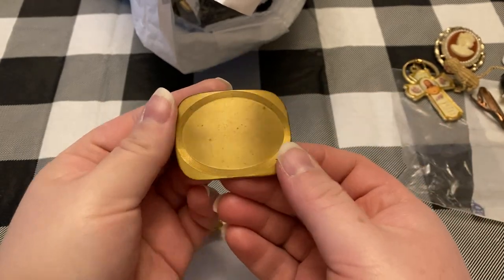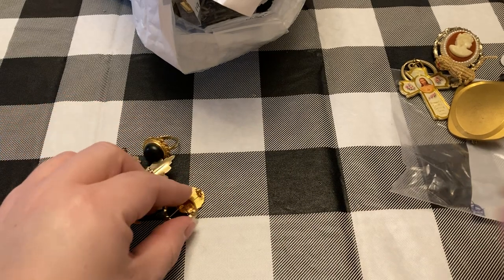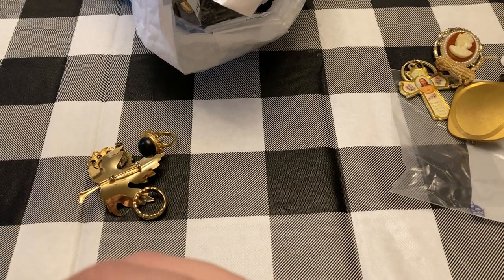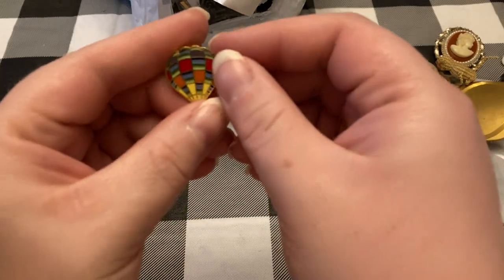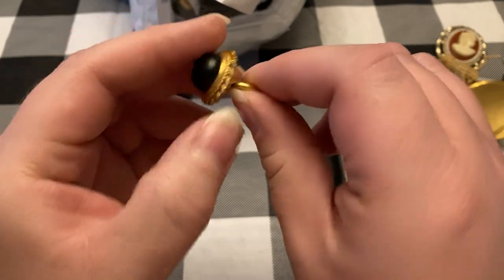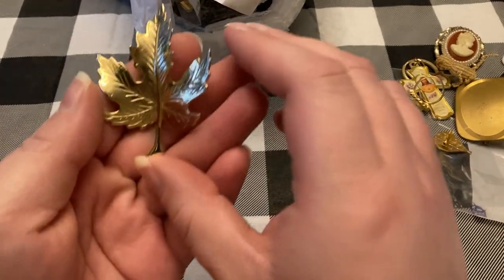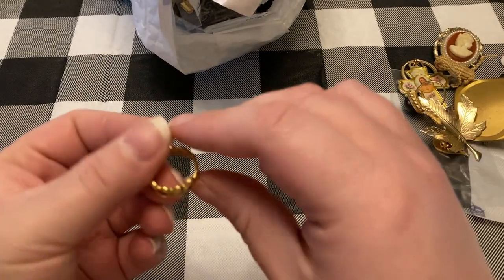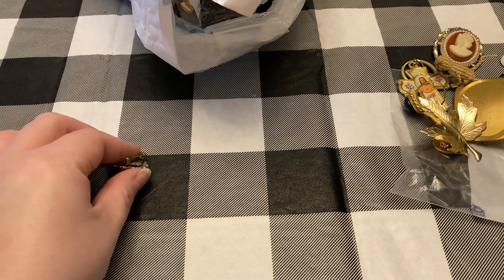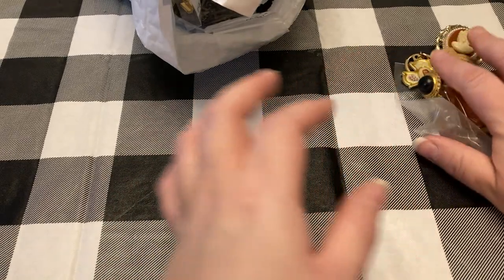Older brooch. Little rose — this will go in my Valentine's Day sale. This one is a little hot air balloon. Some good stuff in here. Adjustable ring — a little too small for me. Leaf brooch. Another little ring — this one has hearts, this will go in my Valentine's Day sale, so that's great. And then another little cameo. That was an awesome bag.